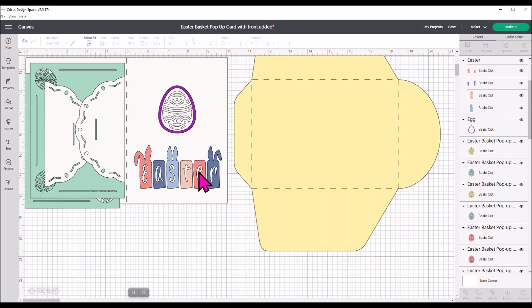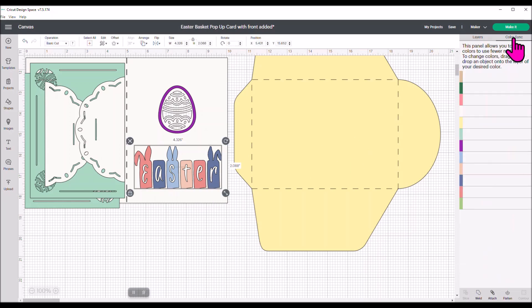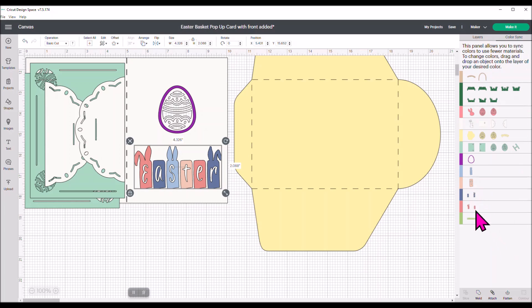I don't want it to cut in the default colors — I want it to cut in the colors I'm using on the card overall. I'm going to the layers panel to see where those little bunnies are for the letter cutouts. The pink one I'll move up to the same pink I'm using throughout my card. For blue, I want the same blue-green I'm using. For letters, I want them to be yellow. And for the T, I'm going to make it that same purple I used for the egg shape. Now everything's going to coordinate when it cuts.